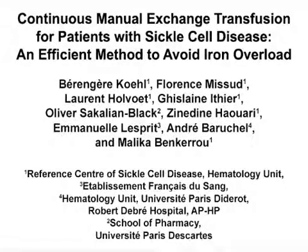The overall goal of this method for continuous manual exchange transfusion is to treat sickle cell disease patients in need of chronic transfusions while limiting their iron overload without the use of special equipment. This method can help answer key questions in the field of sickle cell anemia about how to safely and efficiently perform chronic exchange transfusions when erythropheresis is not available. The main advantage of this technique is that it can be performed without specific equipment but still maintain a similar efficiency to erythropheresis.